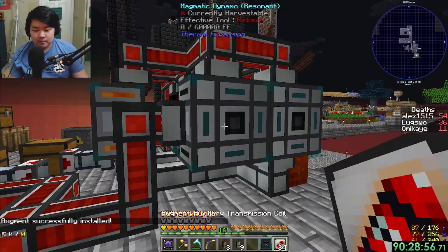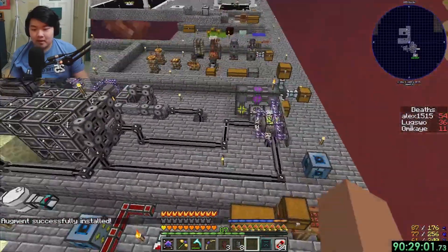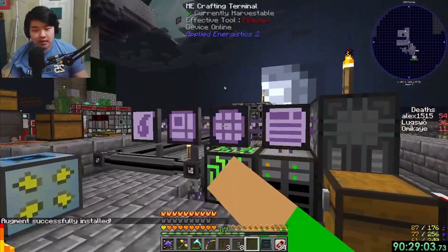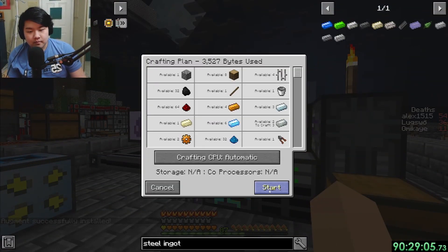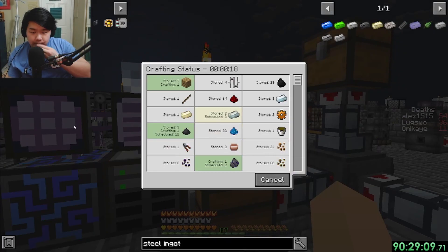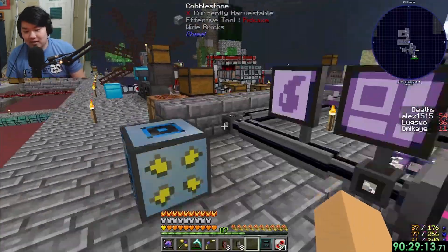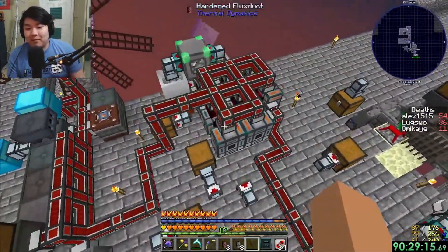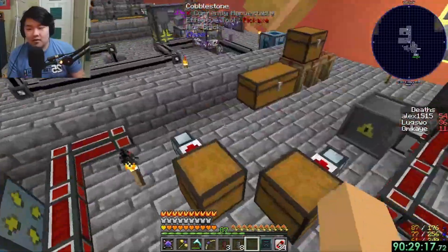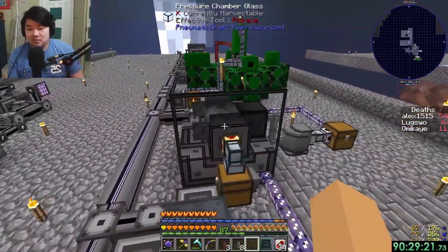Maybe making more absorption hoppers will help with the problem. We're making quite a lot more power now - I've doubled our power already. Hopefully not fricked.